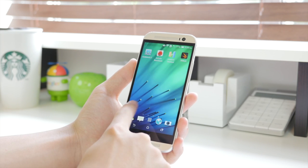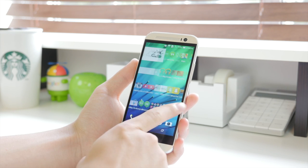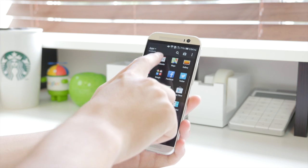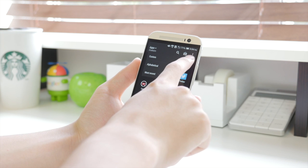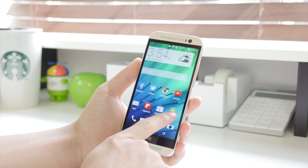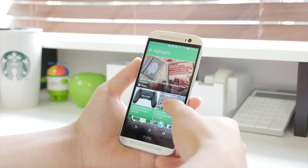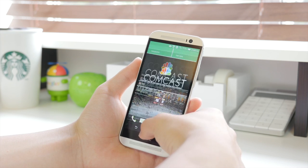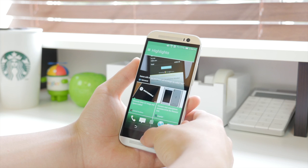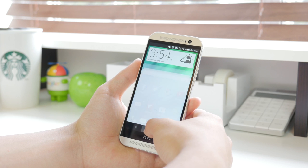Moving over to the HTC One M8, I have to say the software made this one of my favorite Android devices of 2014 so far. That was mainly thanks to the visual aspect — though I do wish the app drawer had a more transparent, traditional layout. But other than that, the visual and functional aspects of HTC Sense 6 were something I really liked. In my review, I described it as a variation of stock Android, as a lot of things stayed the same, which was great.